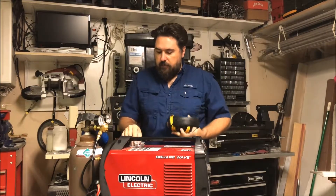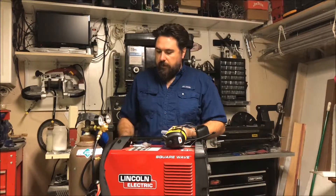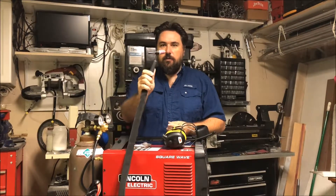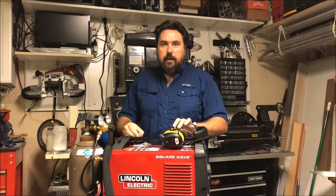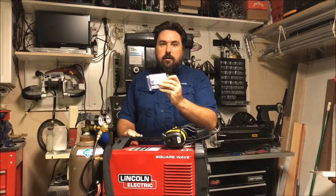Before we begin, I'd like to thank the channel's sponsor, GSP ARC, providers of high count cut-in-half TIG electrodes for the short TIG torch, allowing a big-time savings for the TIG welder. You can visit their website at jspark.com.